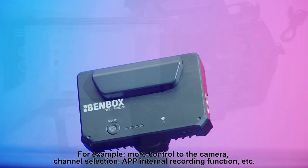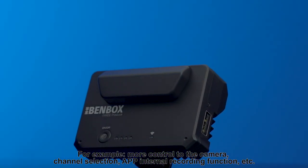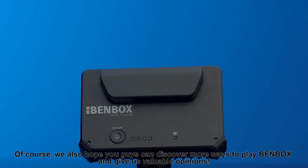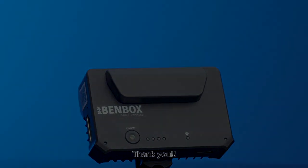For example, more control over the camera, channel selection, and an app internal recording function, among others. We also hope you can discover more ways to use Benbox and give us your valuable opinions. Thank you!